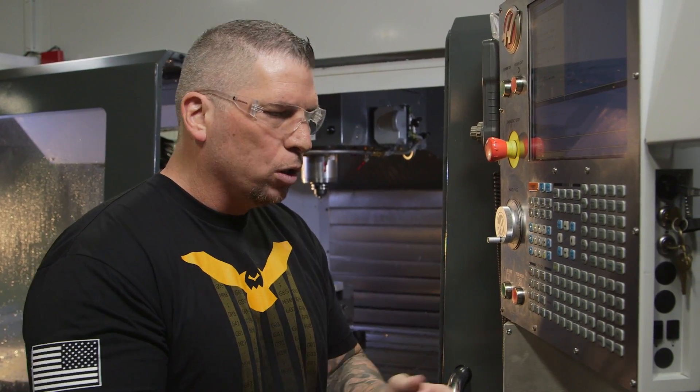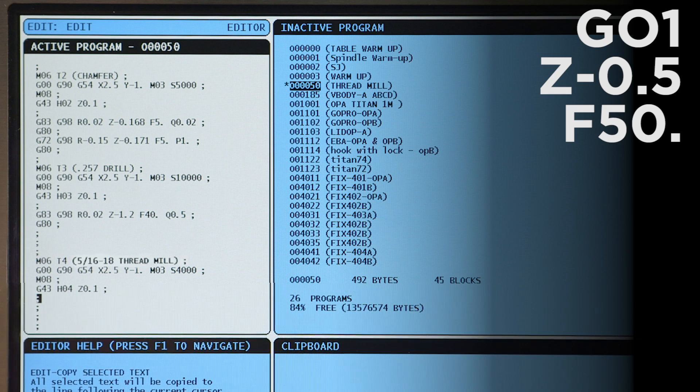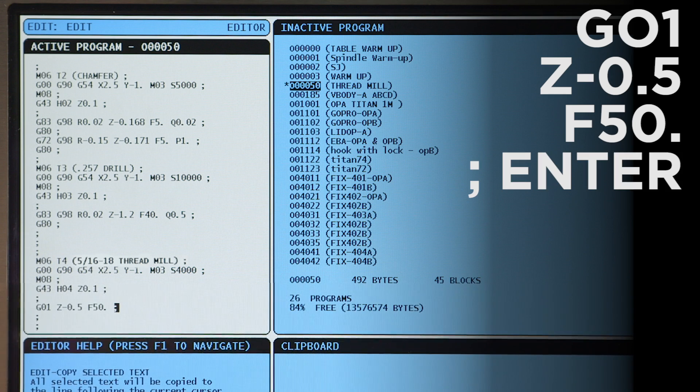The first thing we're going to do is drop down half an inch into the hole. So I hit G1, Z negative 0.5, feed 50.